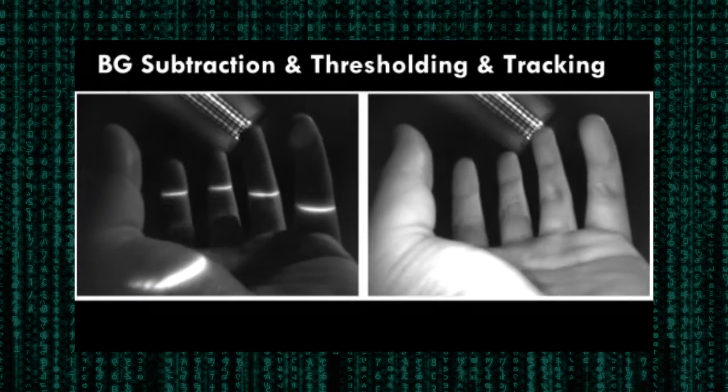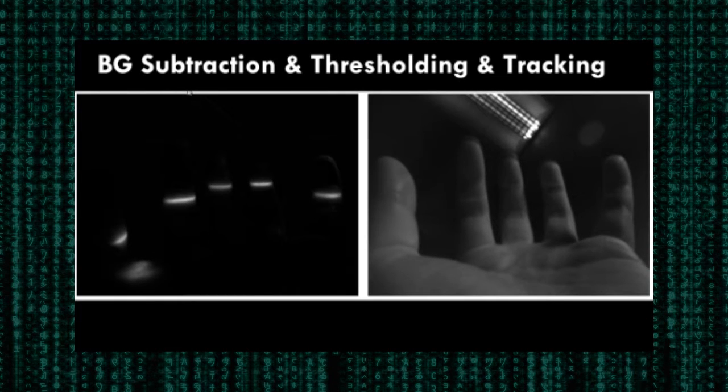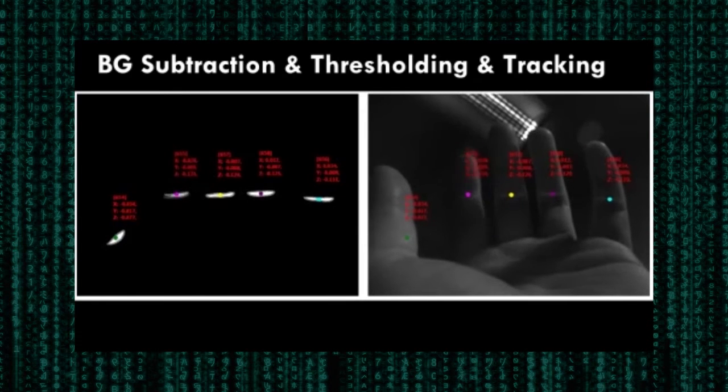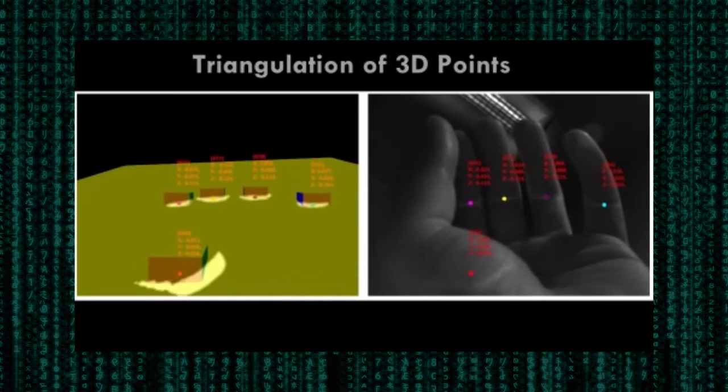Ambient infrared is suppressed by subtracting the unlit frame from the other actively illuminated frames. In this example, this leaves a clear image of the laser intersecting with the fingers. After thresholding the image, each projected laser line segment is separately tracked. Then their 3D positions are recovered by triangulation.